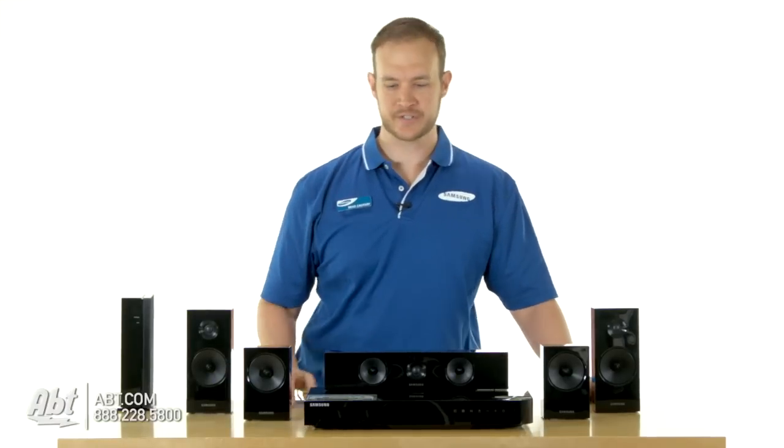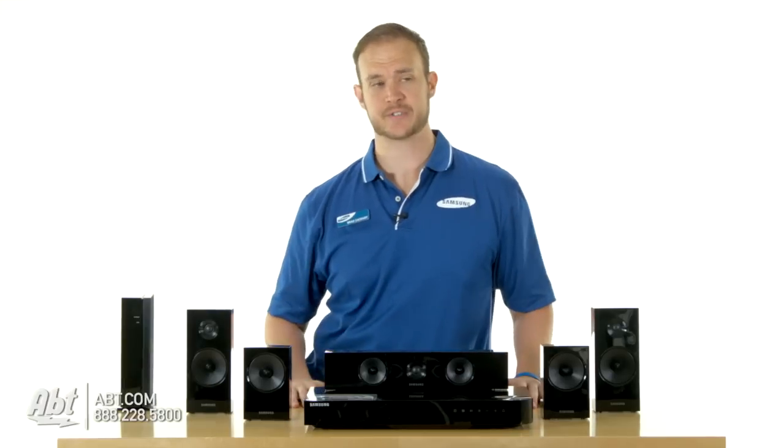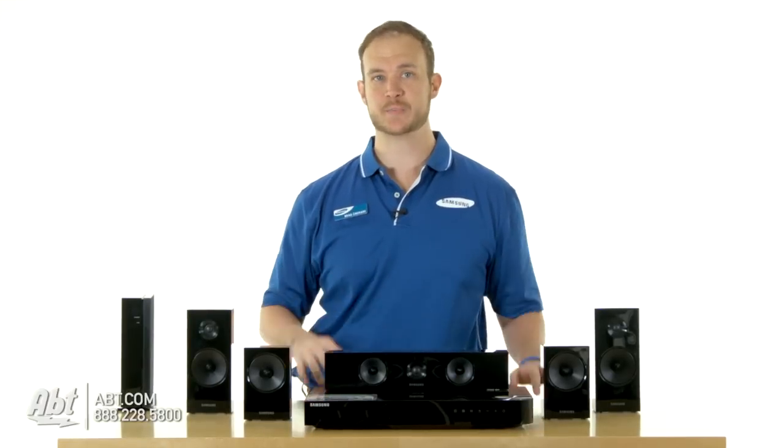I'm Brad Zachary with Samsung Electronics here at App to talk about our sound systems. As we make the televisions thinner and better looking, we're running out of space to put our speakers.